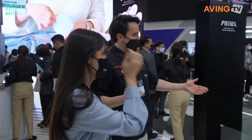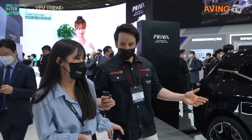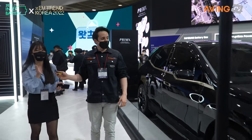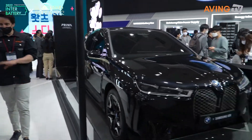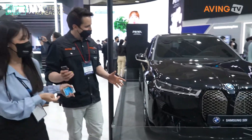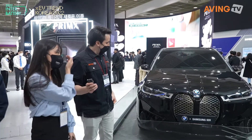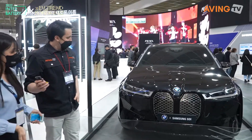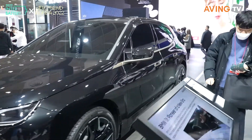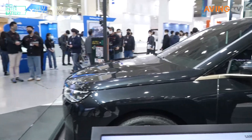Here is the BMW iX which launched this year, and this one is powered by our battery, Primax, which is Gen 5. By one charge, this one can go over 600 kilometers. Next year we are going to launch a new battery which is Gen 6, and then we can go a longer range — like 700 kilometers at once. That's a beast of a car to go that far.